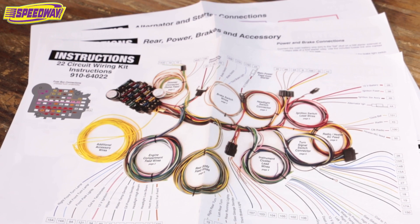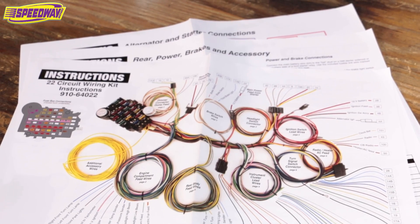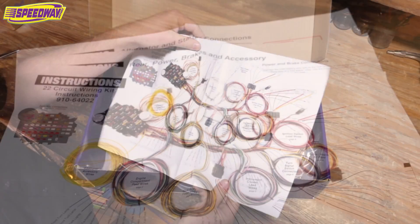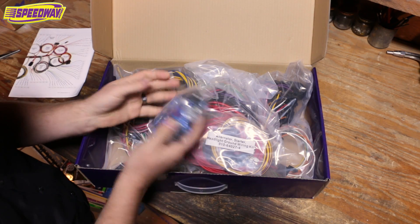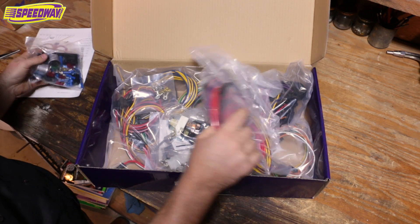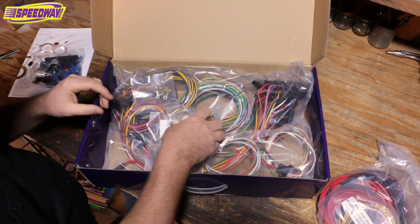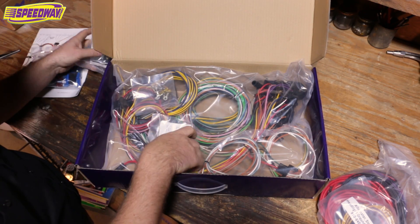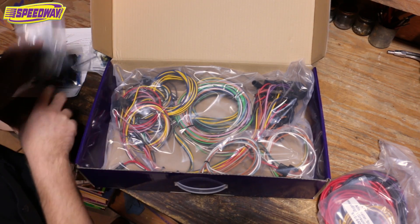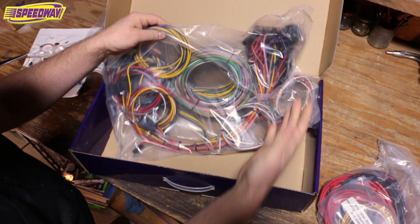When I sell these to guys, they just love them. I hardly ever get a phone call where somebody's got an issue where they can't figure out where a wire goes, and it doesn't matter what kind of project you're working on. Everything's bagged and separated and it all makes sense. You'll see your headlight switch and your floor mounted dimmer switch that comes included. You get all your heavy wires going to your starter. All your clips and connectors, flashers — it all comes in here too.